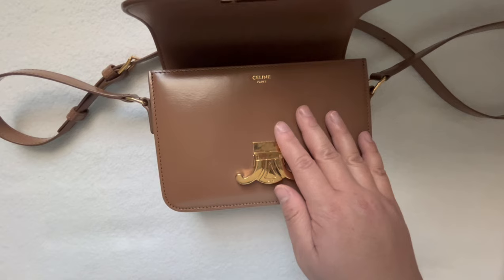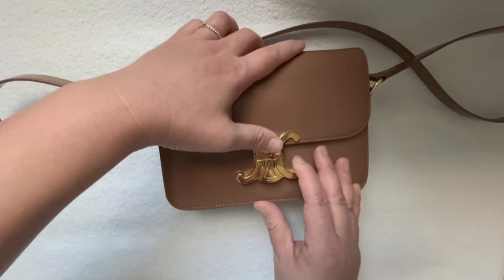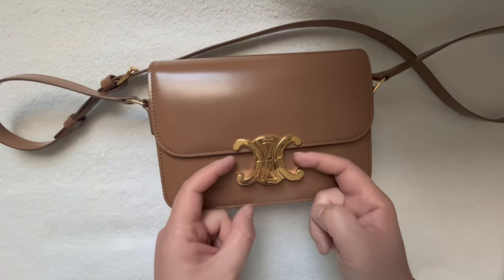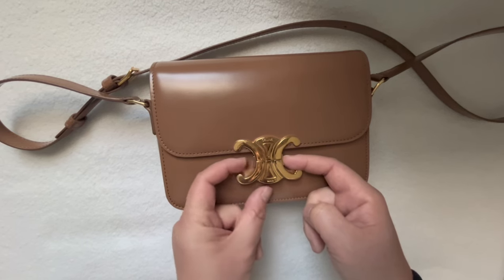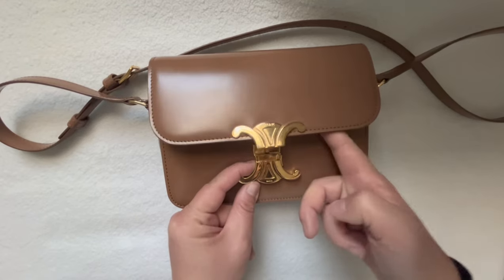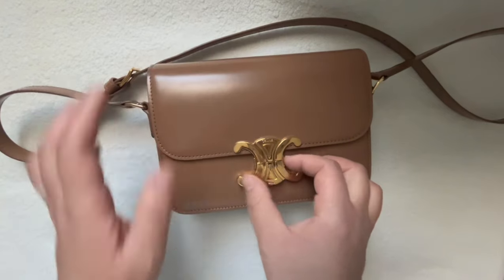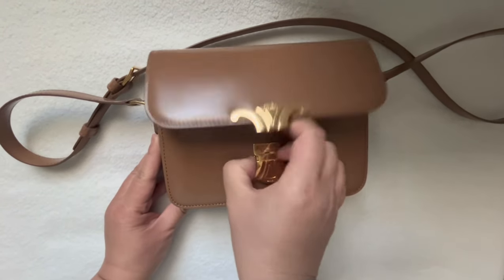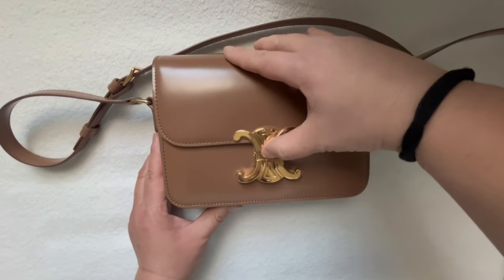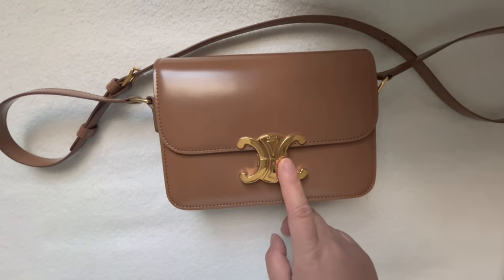The opening is a little bit interesting. There are two little knobs on the side — only one side opens, the other side is stationary. When you click on that one side, the bag pops open, so you can open and close this bag with just one hand. Occasionally I have to fumble to find the click for the top part when I try to close the bag.